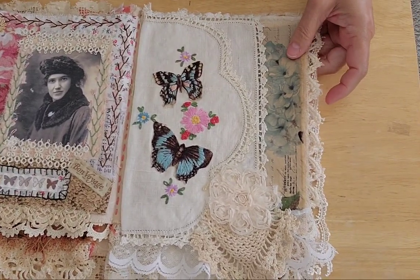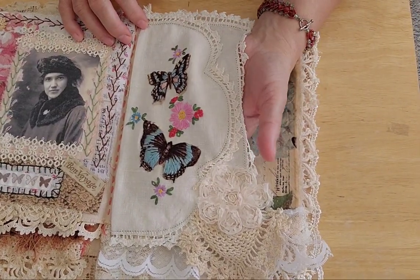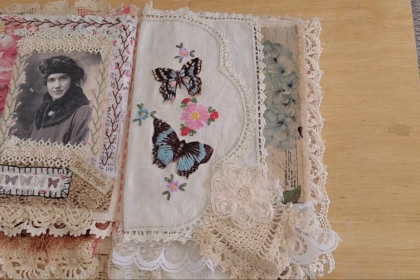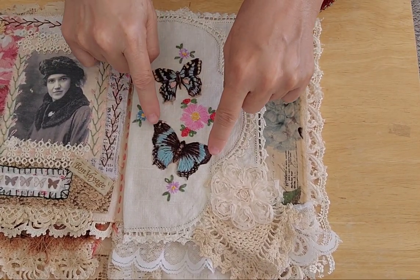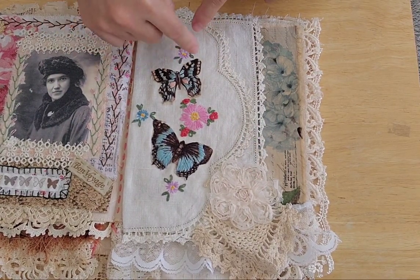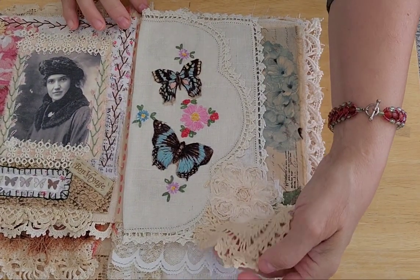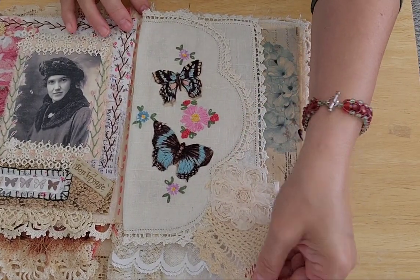Over here is another pocket. This was a vintage scarf from the 50s or so. I took a piece of fabric that had butterflies printed on it, fussy cut them out, and then did some stitching — some embroidery on them. And then just a little flowerette and a piece of a doily.